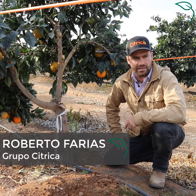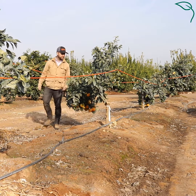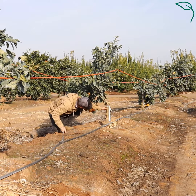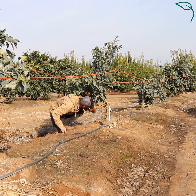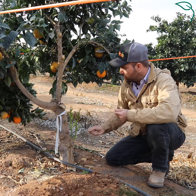I find grafting to be one of the most interesting things in farming. The grafting starts with cleaning of the tree — tree prep — where we prune the branches and take out the suckers, and then with a registered shoot or a bud we make a T-shaped cut and insert a bud into the tree.